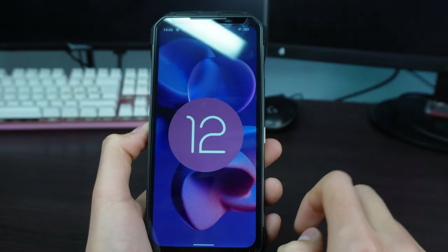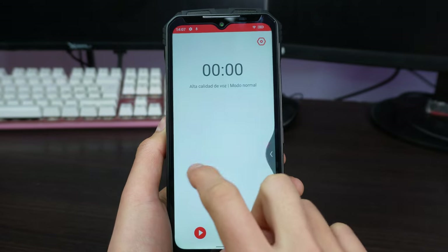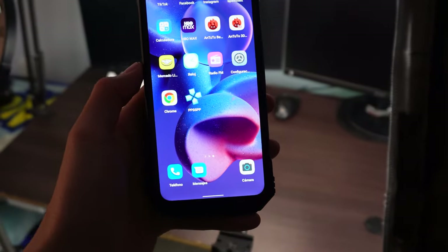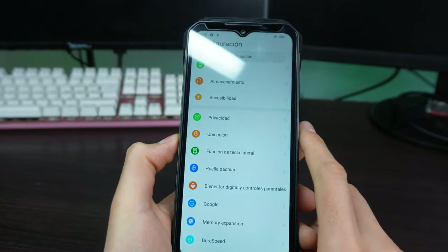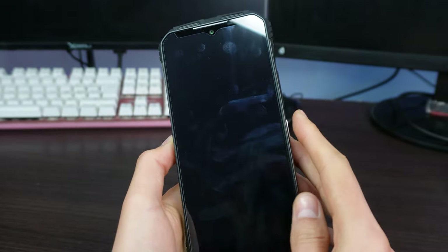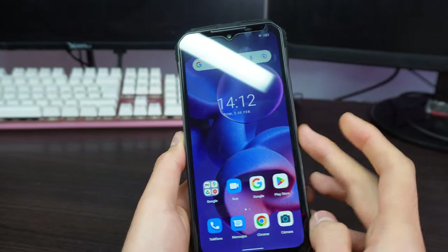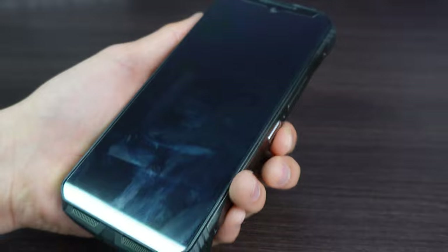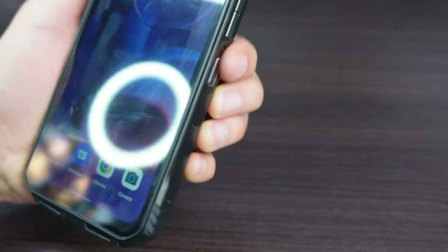The Doogee VMAX comes with the Android 12 operating system, which is very clean and free of junk apps, providing a more organized user experience without unnecessary distractions. It also has a hotkey to open any application quickly and efficiently. As for security, it has two unlocking methods: fingerprint and facial recognition. Fingerprint unlocking is very efficient and fast, and face unlock also performs well. In summary, the Doogee VMAX offers a clean operating system with efficient and well-performing unlock options.